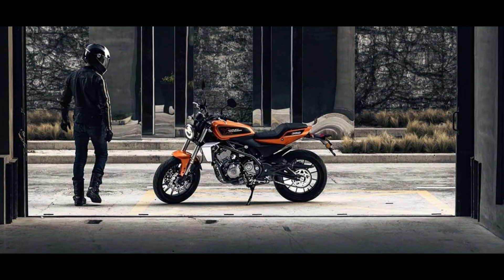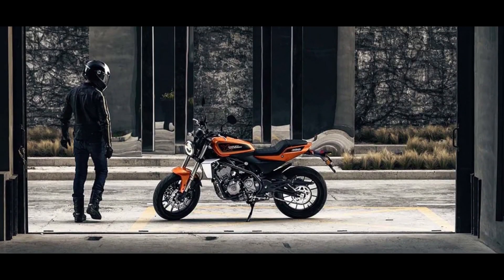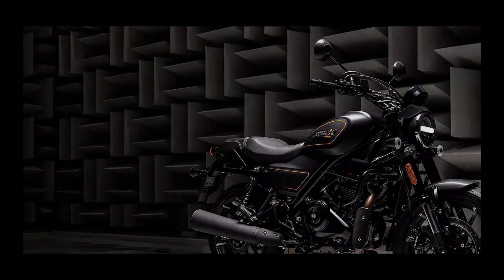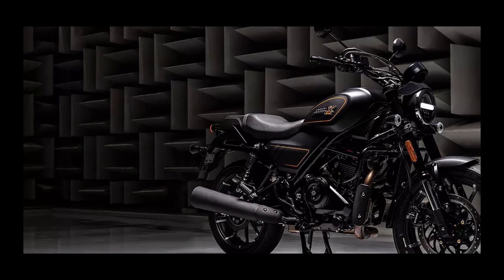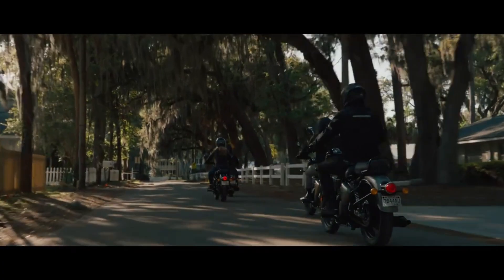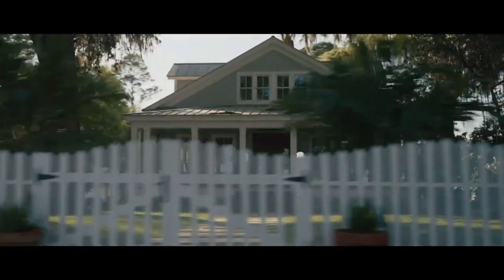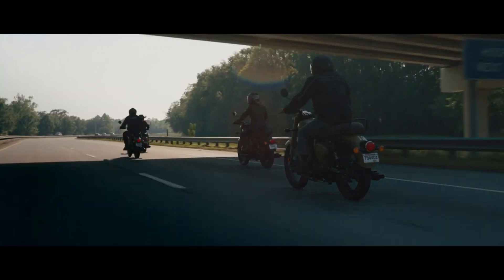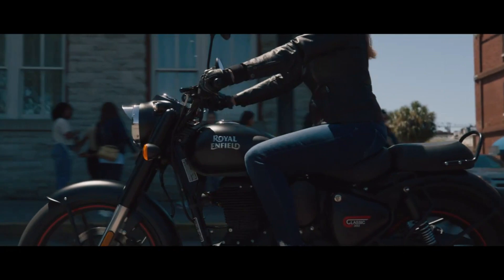Its official launch has been scheduled for the 4th of July 2023. Once launched, the Harley-Davidson X440 will rival the Royal Enfield Classic 350 as well as the Meteor 350. Its asking price could be around 3 lakh rupees.